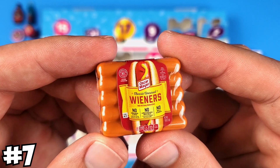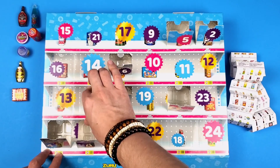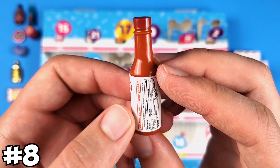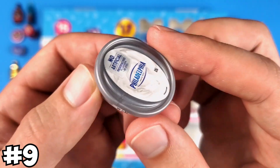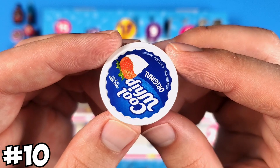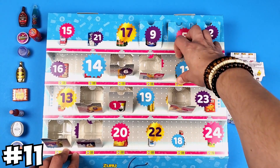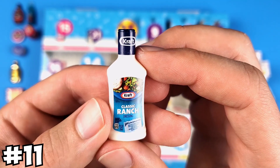The Oscar Mayer hot dogs — this is one of my favorite minis from Series 3. And here we got the Tapatio. This is the Philadelphia cream cheese. This is the Cool Whip original. A classic ranch from Kraft.